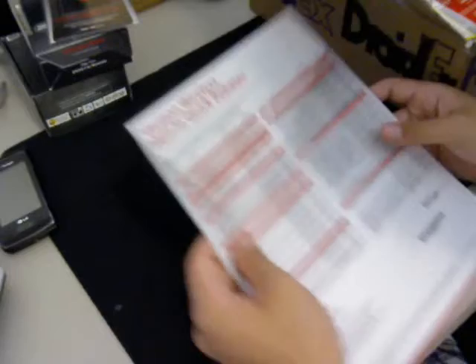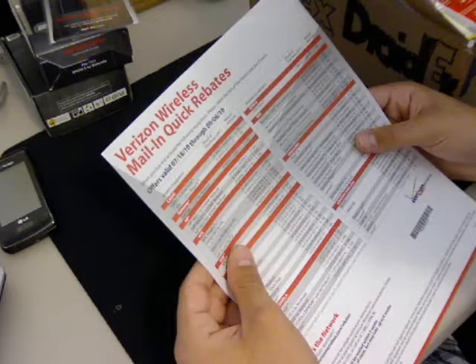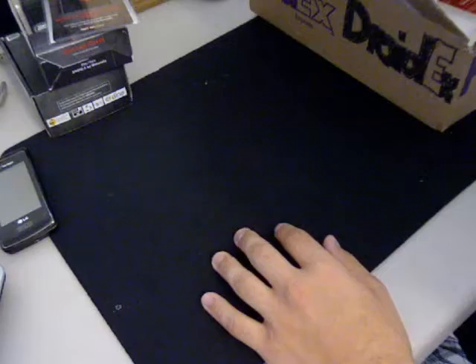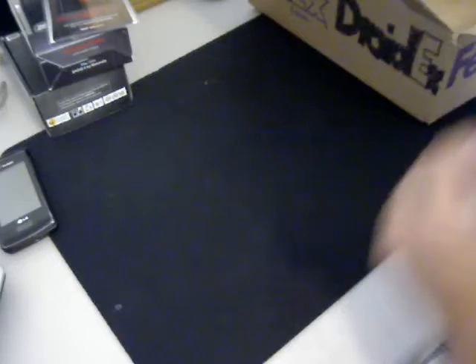You also get a Verizon Wireless mail-in rebate. When you buy and activate the Motorola DroidX, you get a rebate of $100. There's also a 'please stop and read this first' booklet — I'll come back to that since I'm just doing an unboxing. You also get the FedEx receipt and a guide to Verizon.